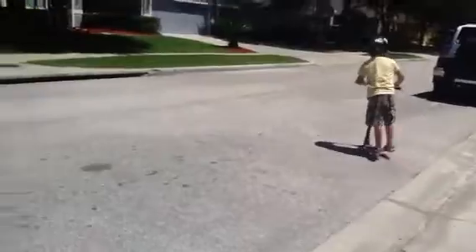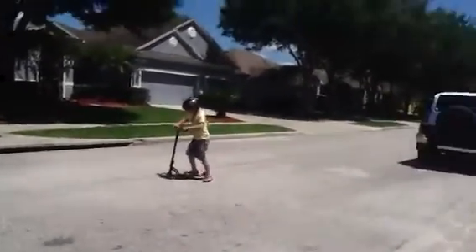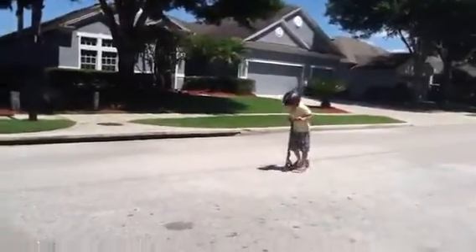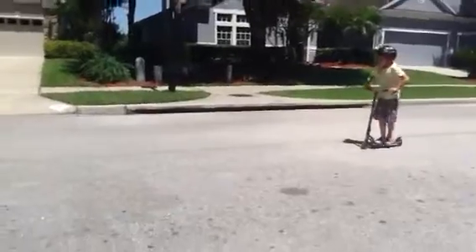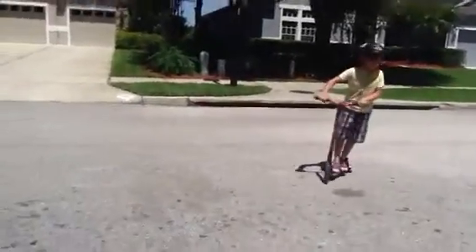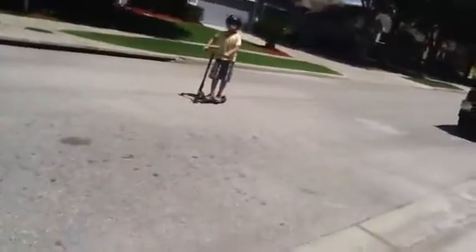Now, if you want to do some harder tricks like the ollie or the j-jump, that's going to be like this. For the ollie, you pull up like the back manual, and then you do the j-jump. If you guys know what that is, it's a jump.